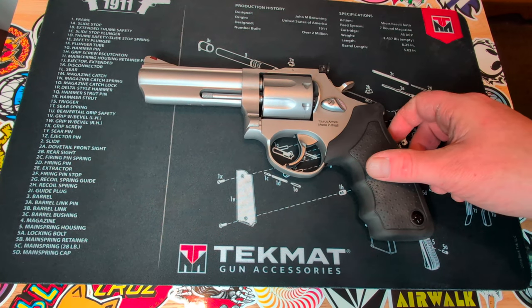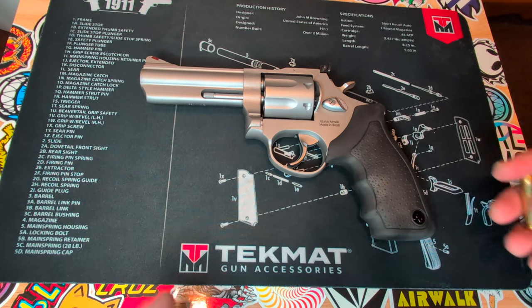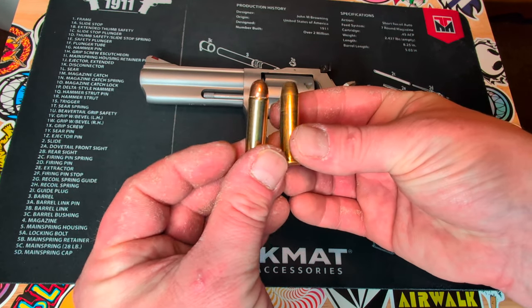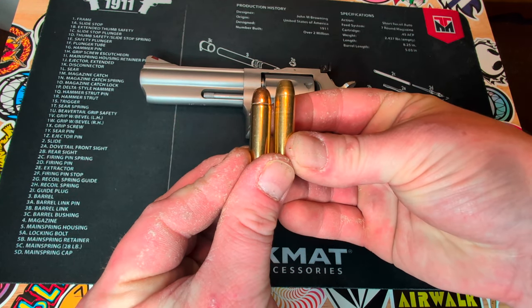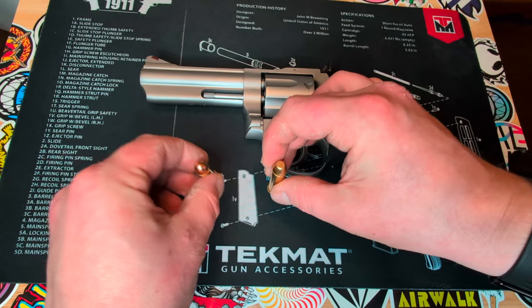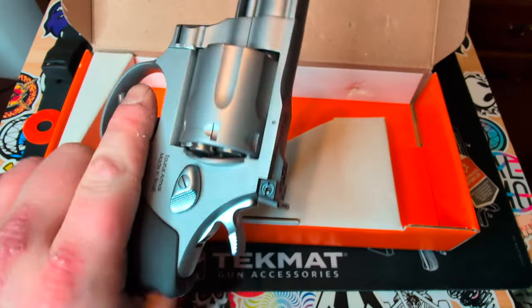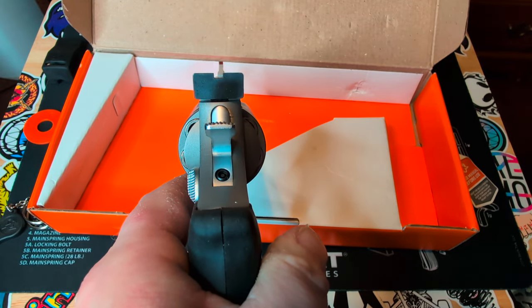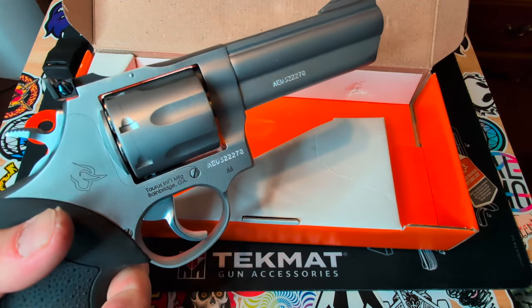Another cool feature about this revolver is that not only does it accept 357 Magnum rounds, it can also fire 38 Special as well as 38 Special +P. I really like how it feels — love the grips, love the sights, except for that minor defect.